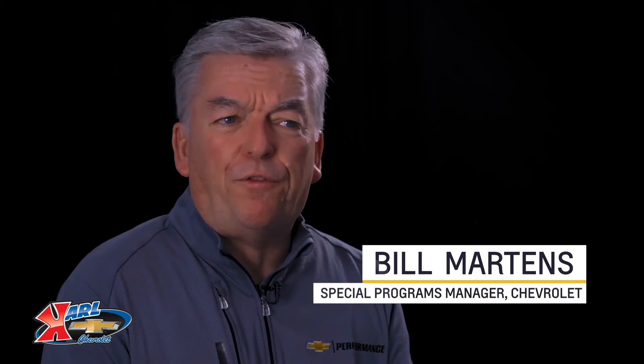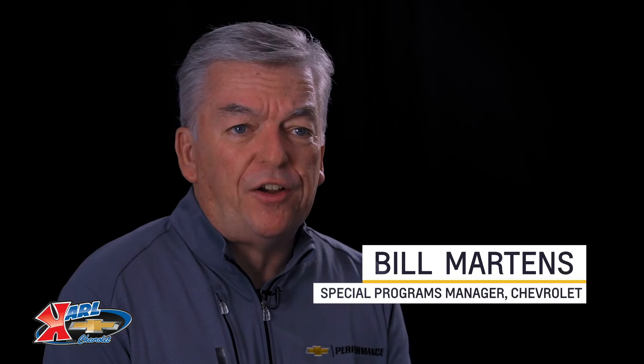There are a lot of aftermarket performance parts options out there, but only a few that are designed, engineered, and tested by Chevrolet. Today I want to give you an overview of the LS7 engine so that you can make a better decision.